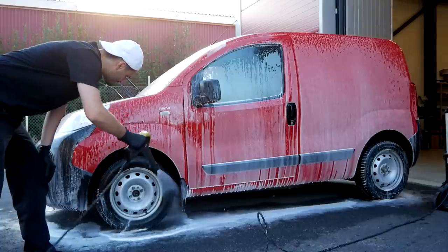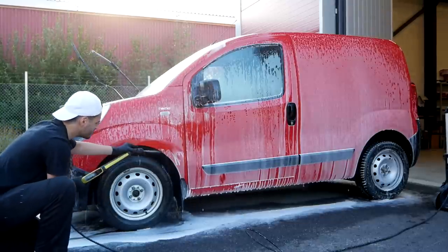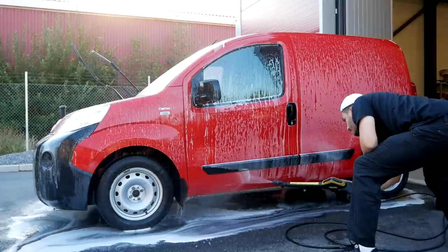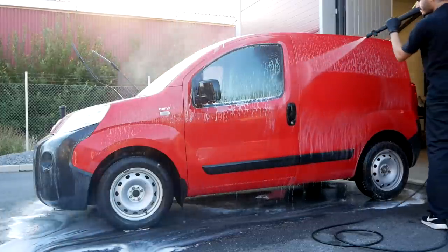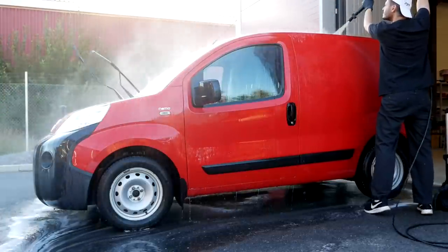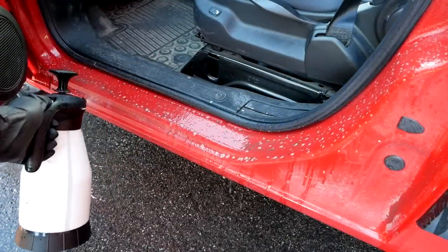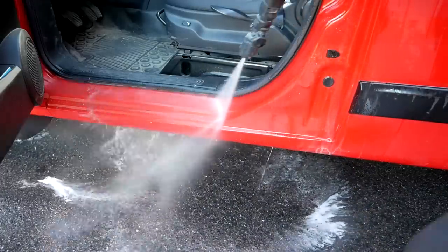I always get a couple of comments about whether you should rinse from the top down or from the bottom up. For me personally, when it comes to the pre-rinse specifically, I always like to begin from the bottom up. There's a couple of reasons behind that. One of them being that you can clearly see where you've rinsed and where you haven't. And also the pre-cleaners don't get diluted from the water just running down by gravity. That way you can start to rinse pretty much immediately if you've applied the pre-cleaners from the bottom up as well, so you save a little bit of time there.